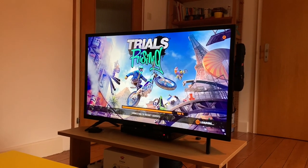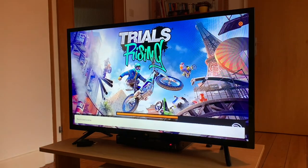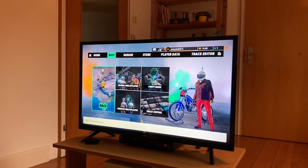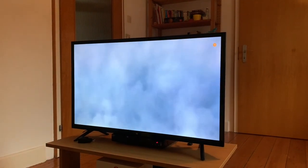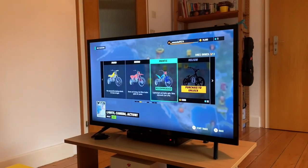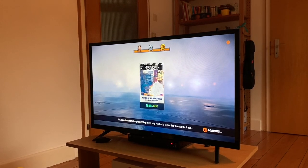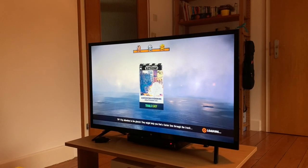I'll just go in and show you a bit of gameplay here. Let's get into something. This is Trials Rising, one of my favorite racing games. This is a fun track. It's also a fun game where I play with people at the Stadia Racing Community. They've got an awesome Discord and they have events every week for different racing games on Stadia.